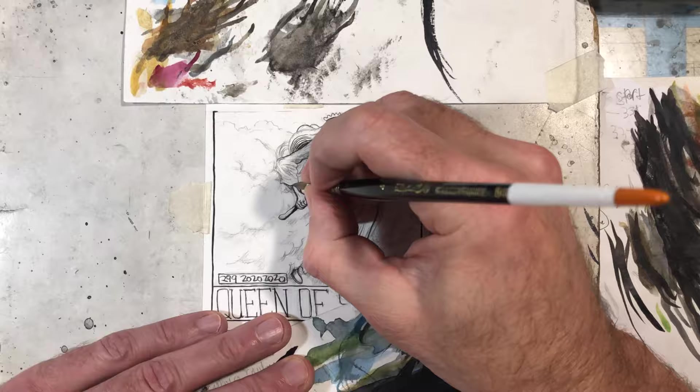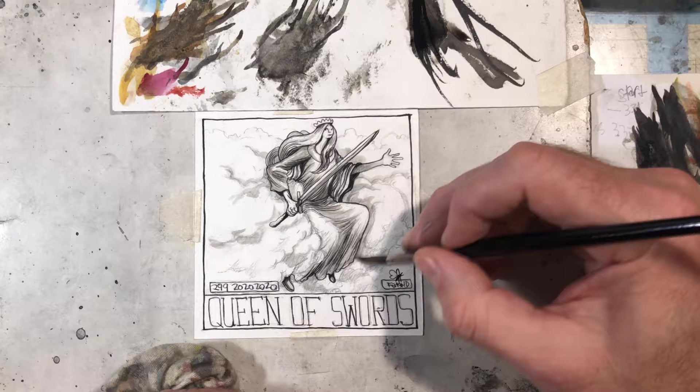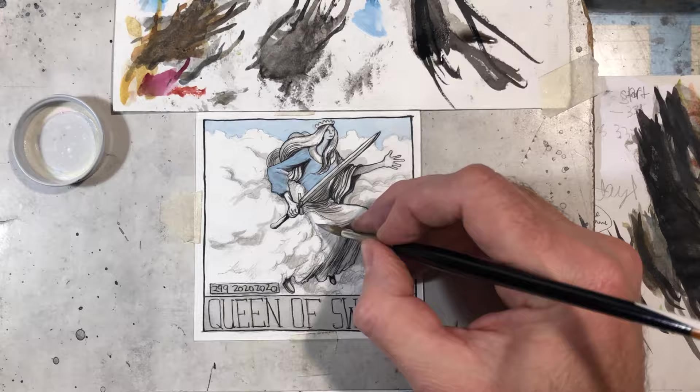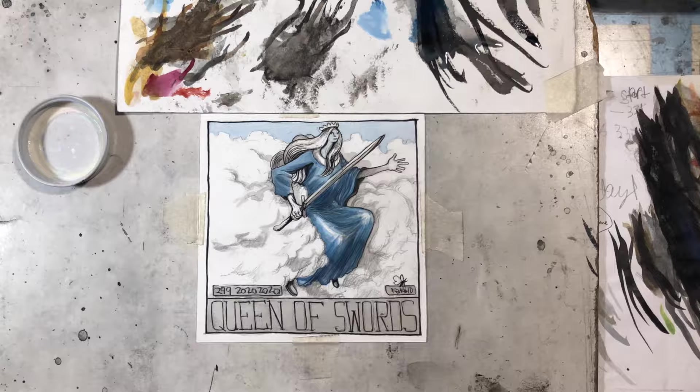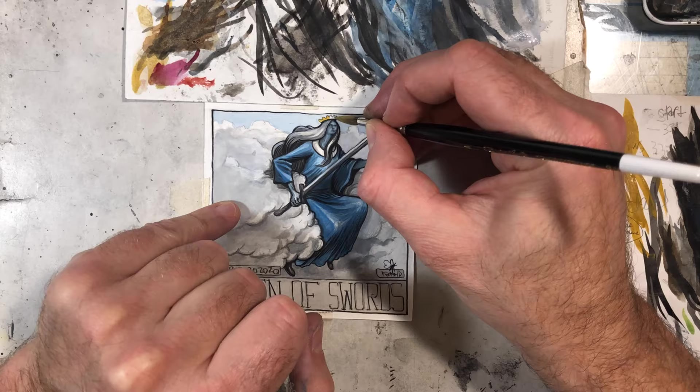So now we're back to the tarot cards, and this one is the Queen of Swords. I just made up some original character for this. I think the original just had like a hand coming out of a cloud. I kind of wanted to think of a sort of godlike warrior woman figure, and I just did her avatar blue — or I guess it's more like Indian mythology blue. I found out some years back when the Avatar movie came out that they borrowed a lot of stuff from Indian mythology, and it's kind of pseudo-spiritualist stuff for that movie.